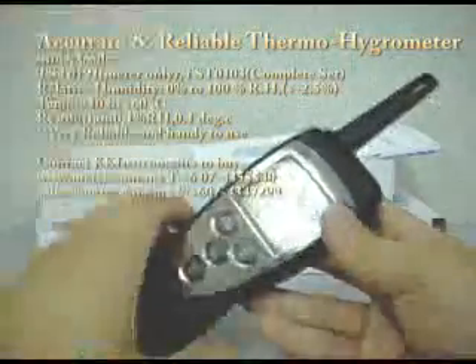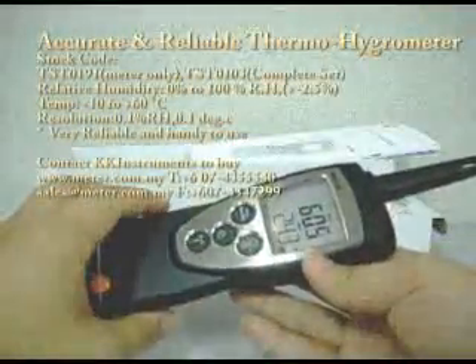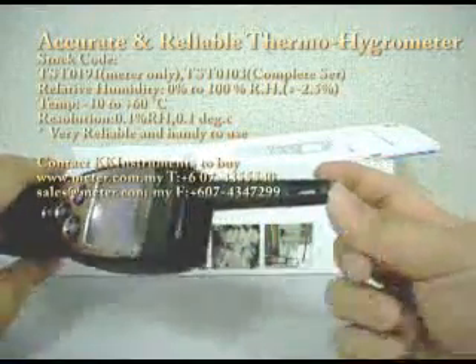This unit is actually an enhanced version of the psychrometer. Previously people used a psychrometer to find the humidity reading, but now you can just buy this unit. The humidity sensor is here — this is a patented technology from the German manufacturer.